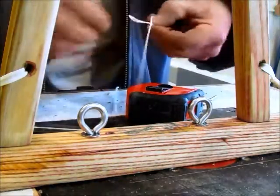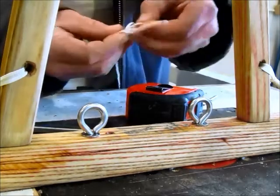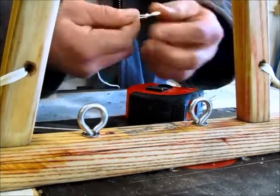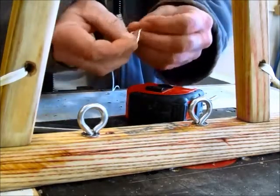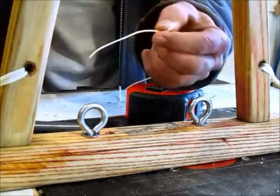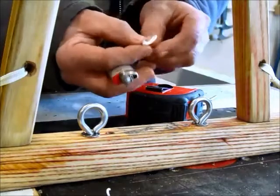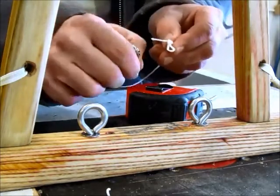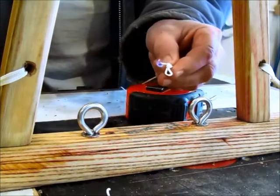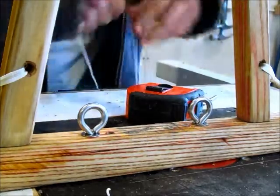Put a double knot in one end so it won't slip through. Get the first knot, shrink it up to the size you want, make sure that one's tight. Then go around just one more time, single, through there, and cut that off. You don't want that slipping out, so we're going to melt that down so there's no chance of it coming apart down the road. This is the part you need tough fingers or a little bit of spit — helps prevent burns.